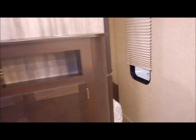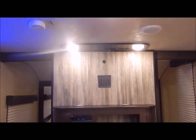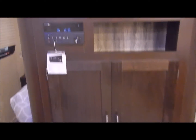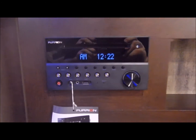We do have your entertainment center wall dividing your bedroom from the rest. This does give you an area to kick off your shoes at the bottom. You've got some storage at the base cabinet, and then you have your Furion DVD stereo — Bluetooth compatible — along with the area to place your TV.